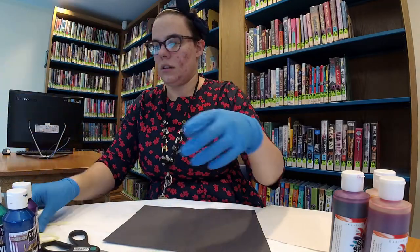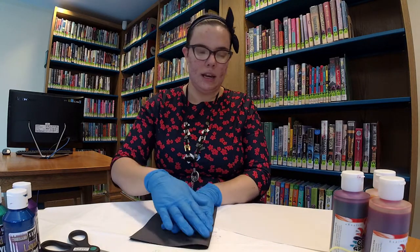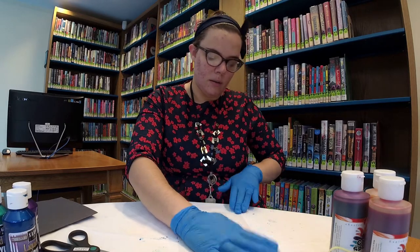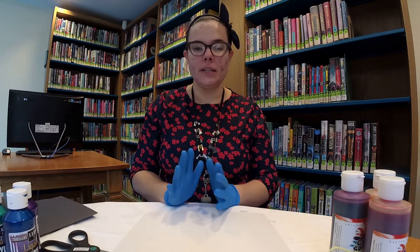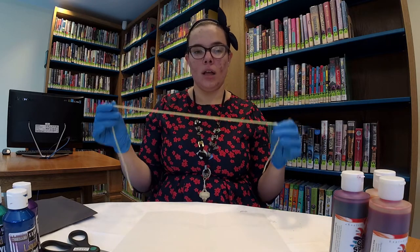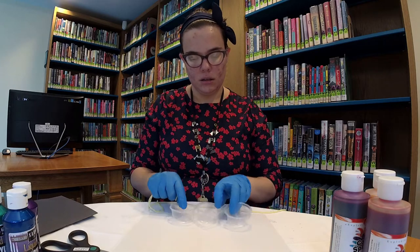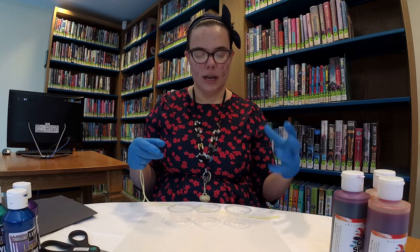So with your construction paper, what you're going to do is make sure that you fold it in half. We're going to do that with our white construction paper too. Because what we will be doing for each of these — it's a very simple craft — all you will be doing is dipping the yarn into the paints. With the liquid watercolor paints, because they're liquidy, we have to put a little bit of each into these little cups.